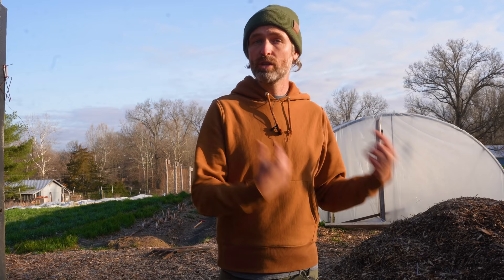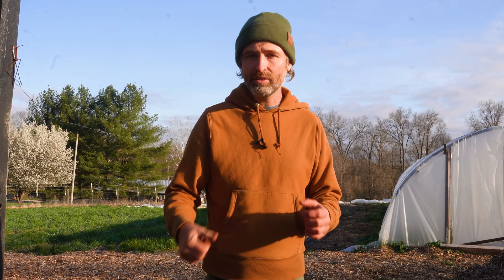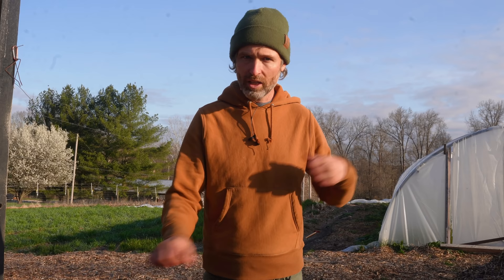Another critical factor is seed-to-soil contact. One mistake I sometimes see is people broadcasting seeds when they could direct sow them. It's faster to broadcast and sometimes you don't have a choice, but if you own a seed drill or have well-prepared soil, use a seeder. Otherwise you need to firm the broadcast seed in — lightly rake it into the surface and then press it with something heavy. For us, the power harrow works well because it does both jobs at once, but you could also use a rake and then press it in with a bed roller or cultipacker. The goal is the seed in contact with the soil — otherwise you're just feeding the birds.